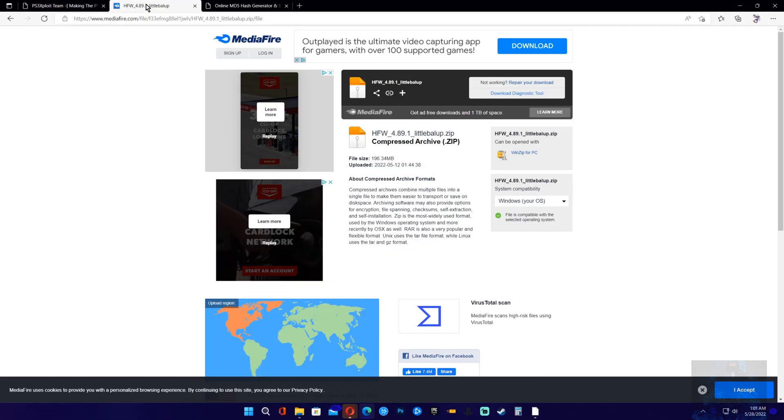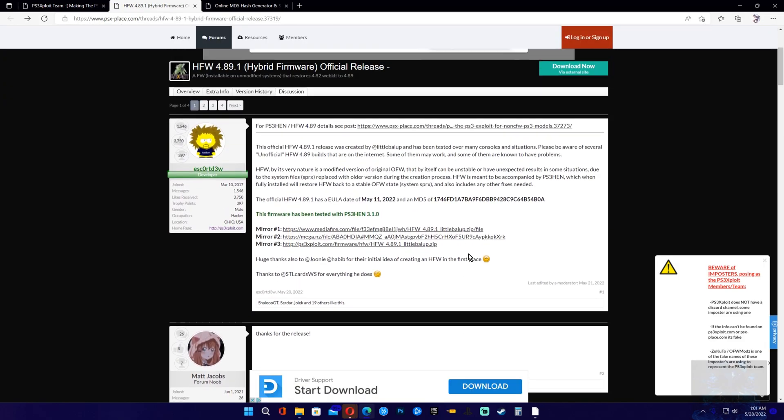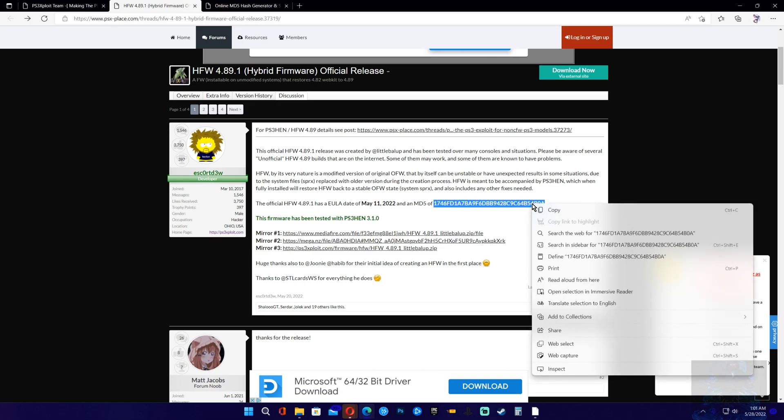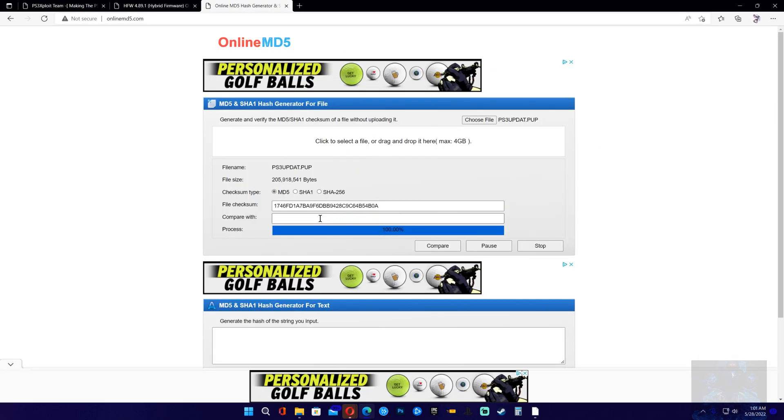Once that is loaded, go back to PSX place and copy the MD5 check value listed there. Go back over to the hash checker website, paste it in, and click compare. As you can see, everything verified okay. This is just an extra step if you want to be careful — make sure it checks out perfectly fine.